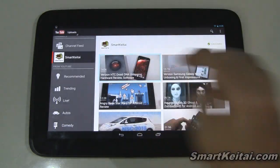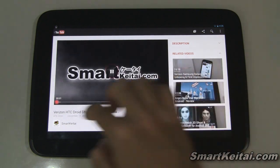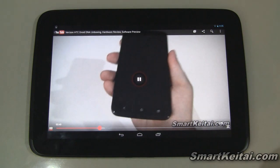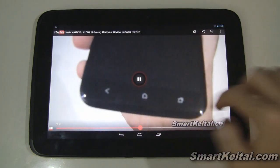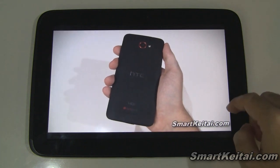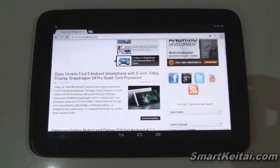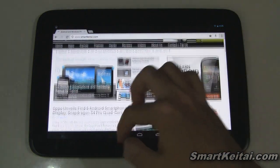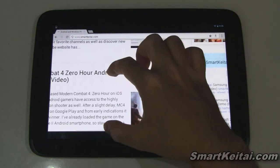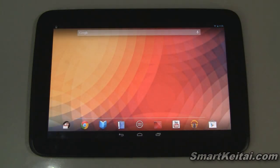Loading up YouTube — this is the new app optimized for 10-inch tablets. Maximizing a video looks pretty nice. Pulling up Chrome and navigating to SmartKtai.com, pinch to zoom works well. Everything looks like it's performing pretty well.